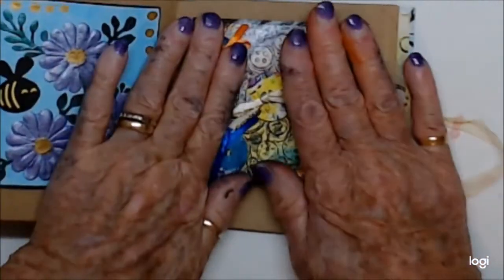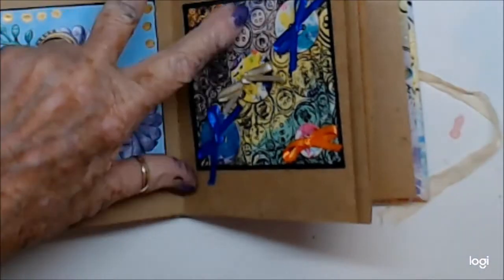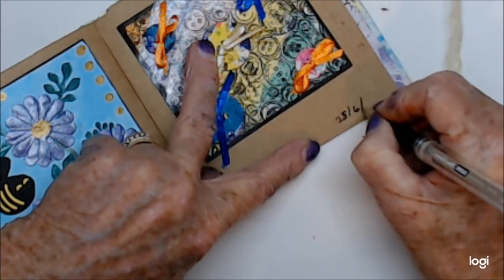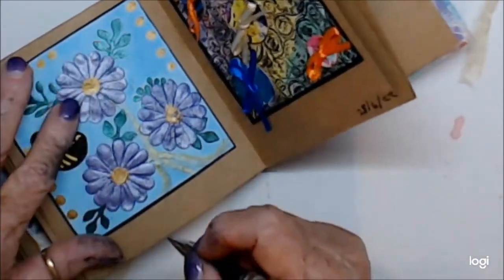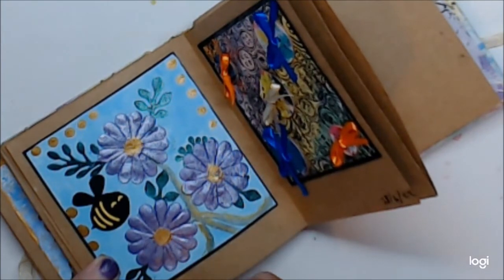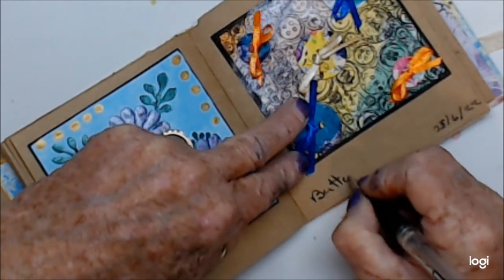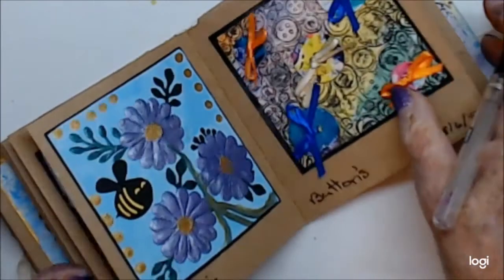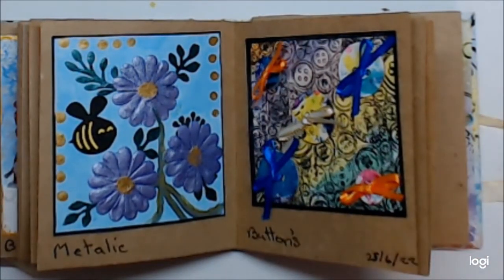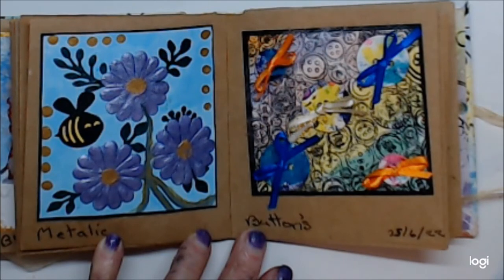I'm going to find a pen. Today is the 25th, the 6th, '22. This one is metallic and this one is buttons. Those are my two catch-up pages and I'm not unhappy with them. Thank you for being with me. Kia kaha - stay strong - and I'll catch you again soon.